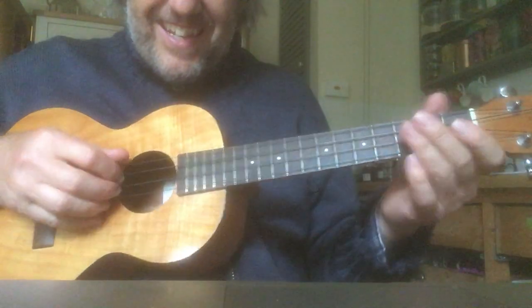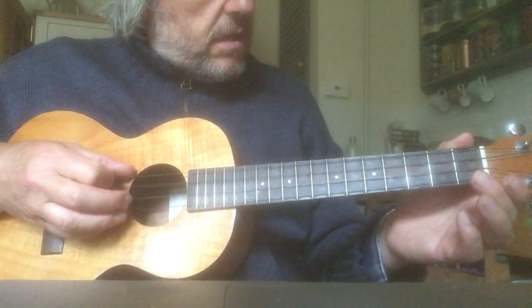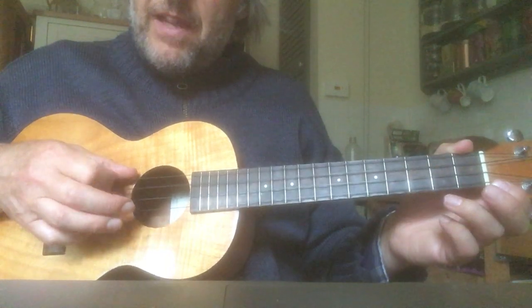Song on a C string. Let's play the C. Just the C. Here we go. Keep playing the C.